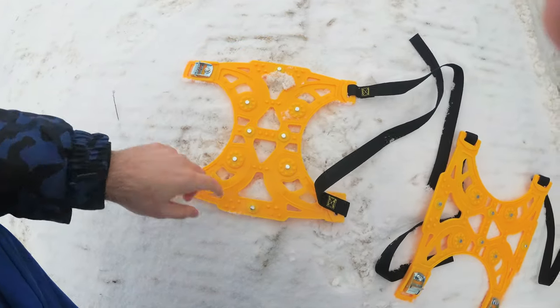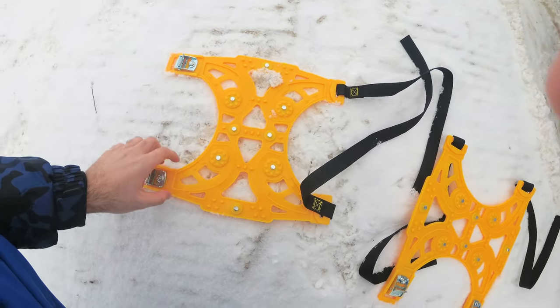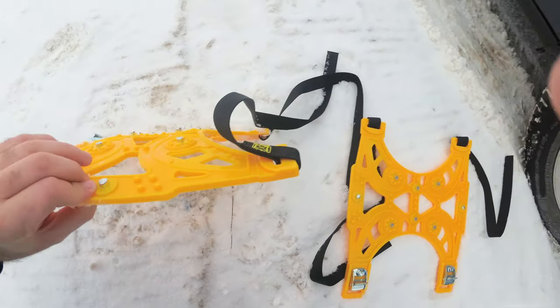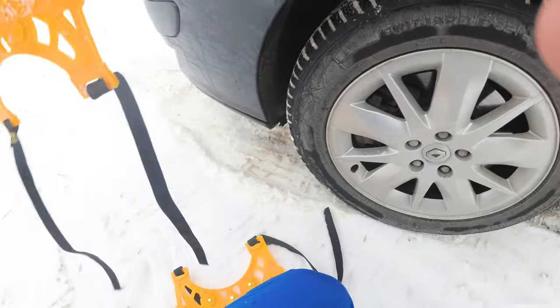It's plastic but has eight metal inserts, each about half a centimeter tall. Let's place one — you have to place it inside the wheel.